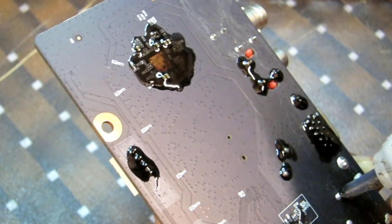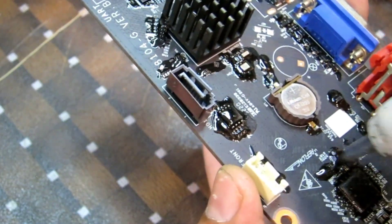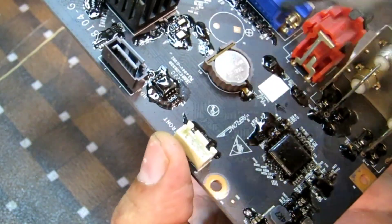Plus, it's easily removable if you ever need to access the software card again. And there you have it — your mini fan is now protected with a simple and effective black gum shield. It's such a quick and easy hack to keep your fan running smoothly.